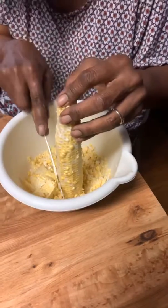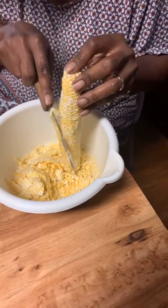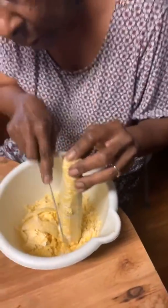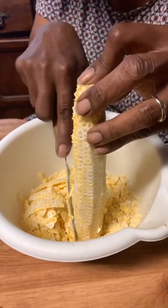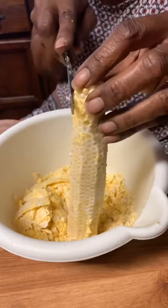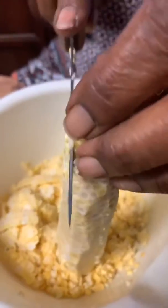One ear of corn could feed maybe three people for a serving. The corn has like a milk in it, so you're gonna mash it down to get the milk out of it. They would wet the ears down after they got through in order to get the excess milk out of the cob.